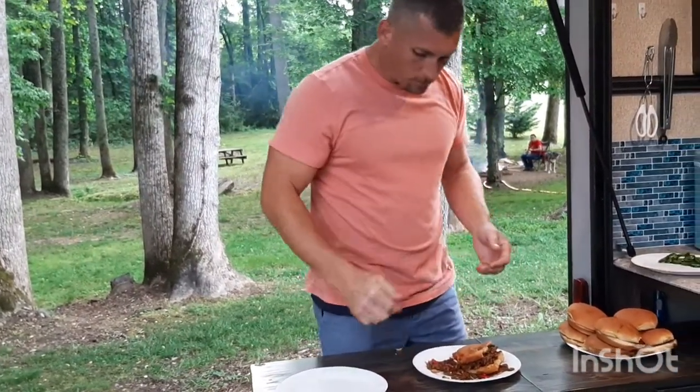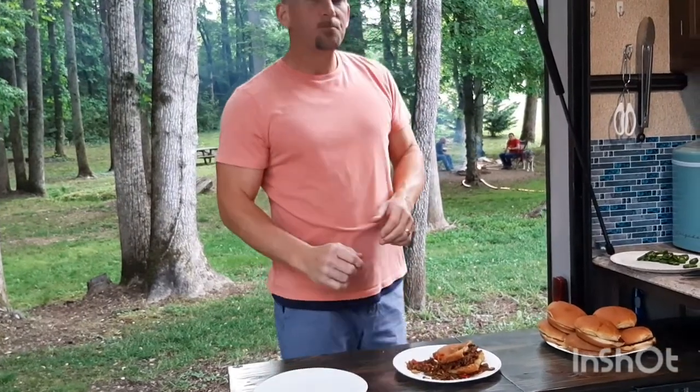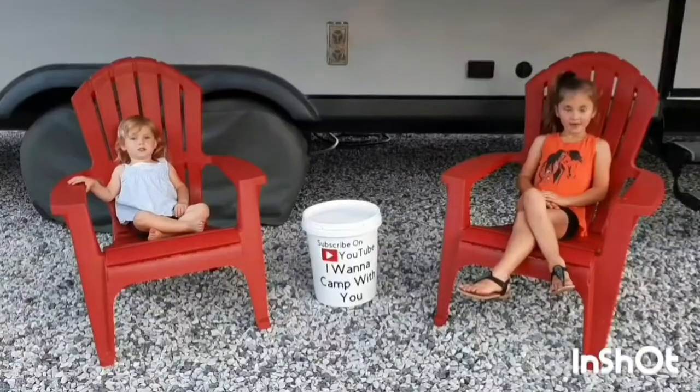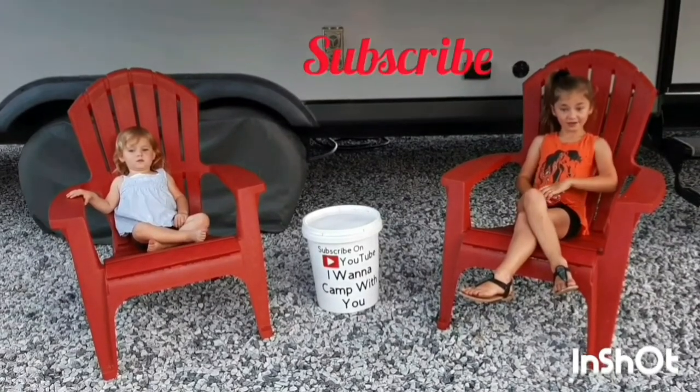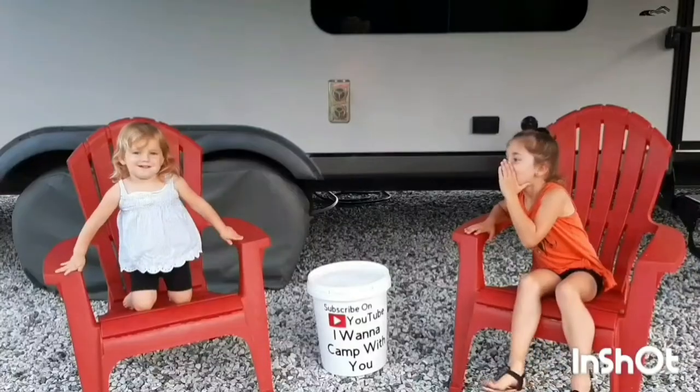Try it, enjoy it — you'll like it. If you have any questions please feel free to ask. Thanks for watching! Hey campers, if you haven't subscribed yet, please subscribe and hit the like button and hit that bell.